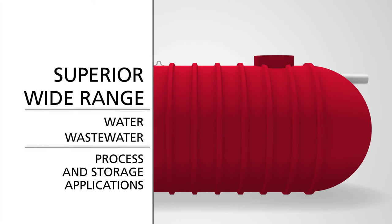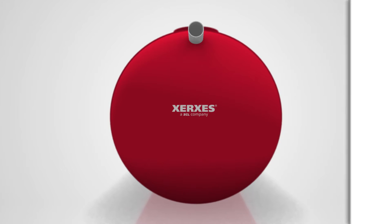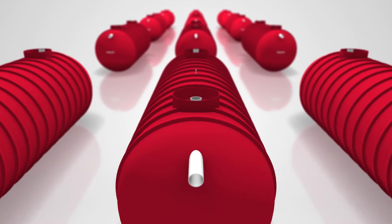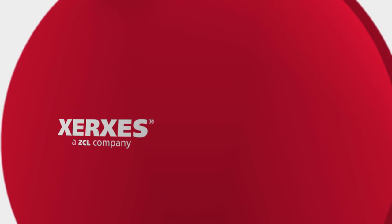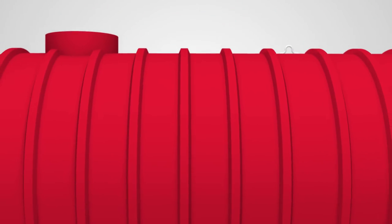Fiberglass tanks are the superior choice for a wide range of water and wastewater process and storage applications. Underground storage tanks used in these applications often involve very corrosive environments, both inside and outside of the tank, making fiberglass the ideal material of construction. Xerxes fiberglass underground storage tanks are built to strict manufacturing standards, with great care taken to provide long-lasting performance and environmental safety. Quality tank fabrication must be matched by quality installation for the tank to perform as designed.